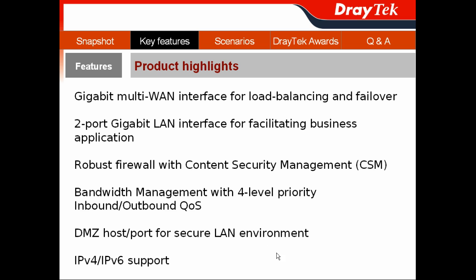Importantly, the Vigor300B supports both IPv4 and IPv6 dual-stack. So your customers don't have to worry about network infrastructure migration when moving to IPv6.